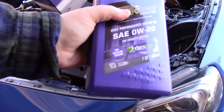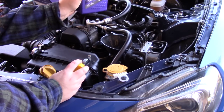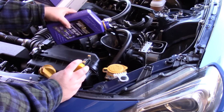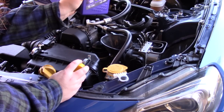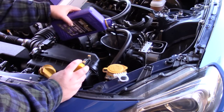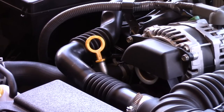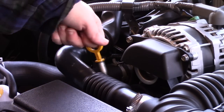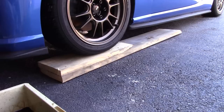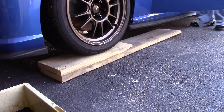All right, last but not least — a little smooshy-splashy. That should be about five and a half quarts. Man, those ramps worked out really good. So we'll pull it off the ramps and then we'll let it run for a second and then check the oil again, see how it is coming off.